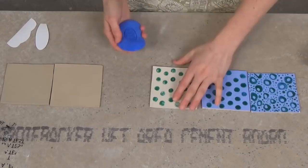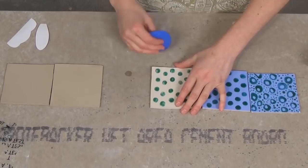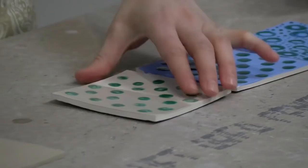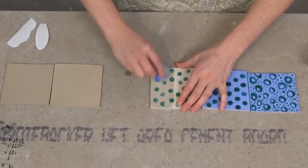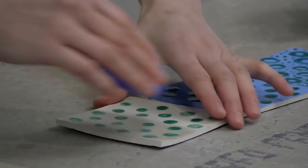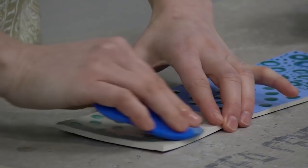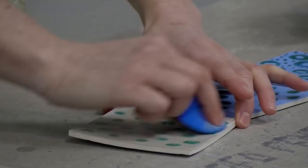I've wet my sponge and what I'm going to do is just rub the clay layer off. Where the wax is, it's going to resist, so that area is going to be raised up. This tile is already pretty dry — it's bone dry actually — so I do need to be careful because at this point it's really fragile. Especially when you're putting moisture back into the clay once it's bone dry, it actually makes it extra fragile, so do be careful.